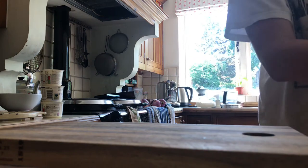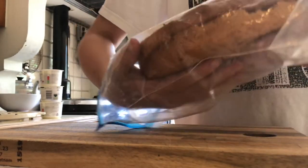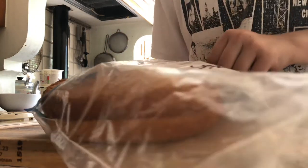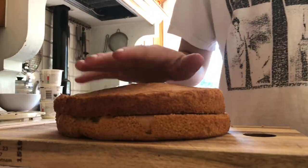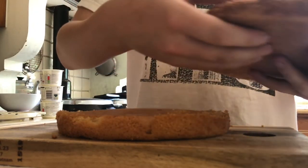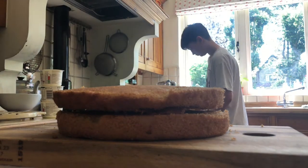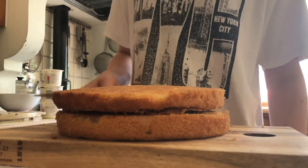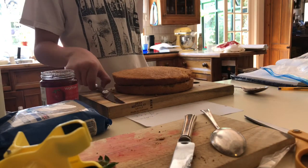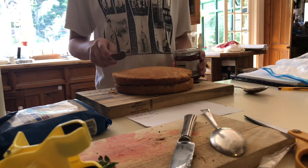The first thing we're going to do is deal with the sponge. So if you're taking it out of the bag, try not to break it. It's best if you use a bit of a bigger bag. Then take off the top layer and we're going to jam it up. Use a butter knife and open the jam. Because it's quite a big sponge, we don't need to jam the whole thing or use the whole thing — we're just going to jam half of it.